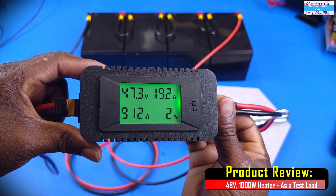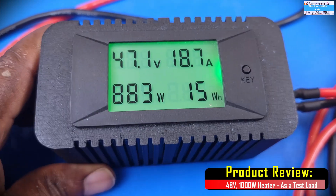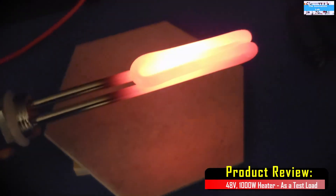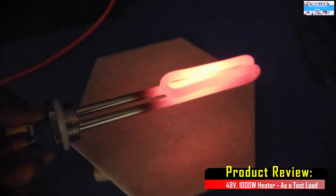It's actually doing it. As you can see here, we get up to almost 900 watts. So it seems like it's working. All right, let's go ahead and put it in some water. See how fast it's going to heat up the water.